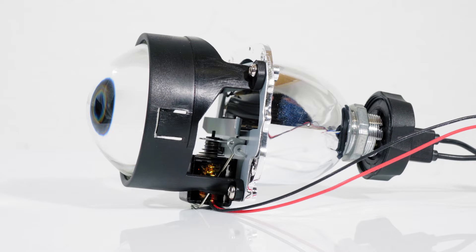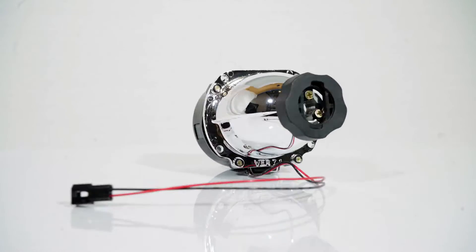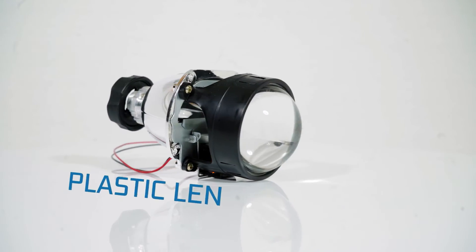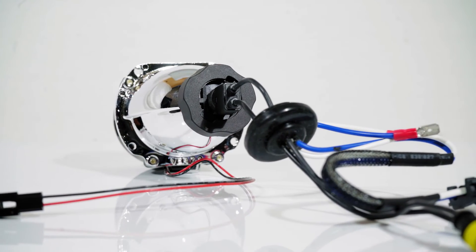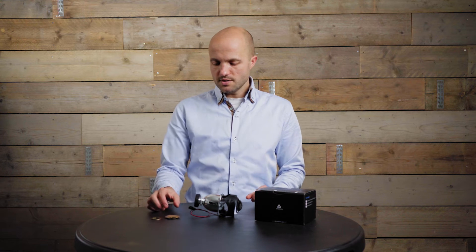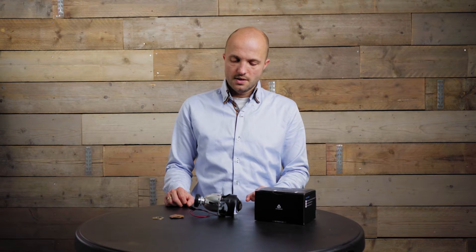This is the Mini H1 Ultimo bixenon projector. It's able to produce both low and high beam using a magnetic solenoid which activates the curved cutoff shield. It also has an improved reflector design. There's a plastic lens holder holding a perfectly clear lens which produces a perfectly sharp cutoff. The H1 bulb is held by a special screw-type retaining ring. It comes with an H4 adapter ring for mounting inside H4 reflector headlights and an H7 adapter ring for easy installation in H7 headlights. The mounting depth required is 119 millimeters.